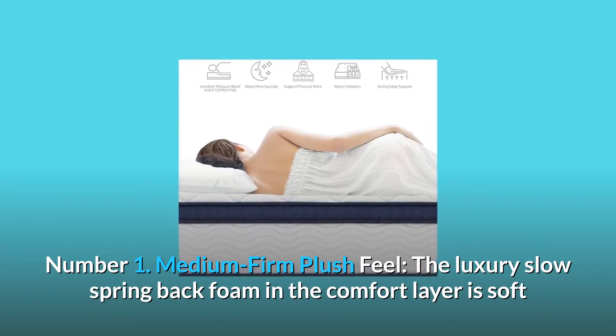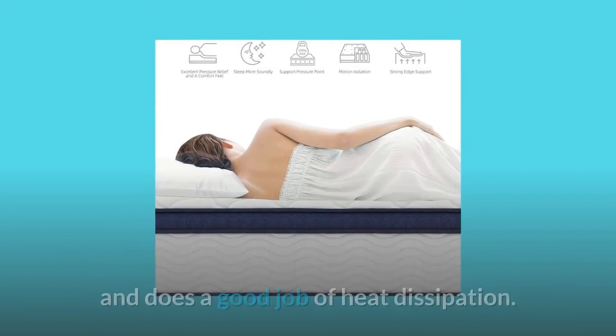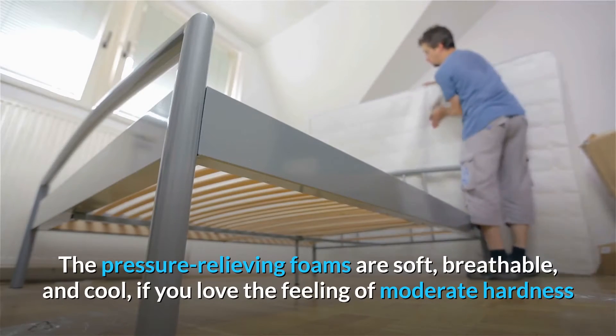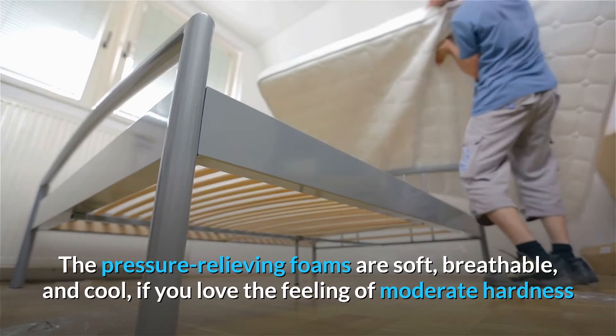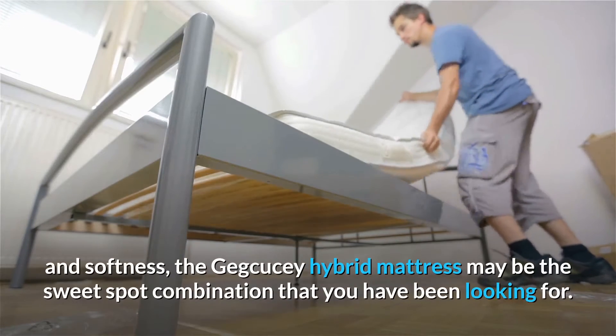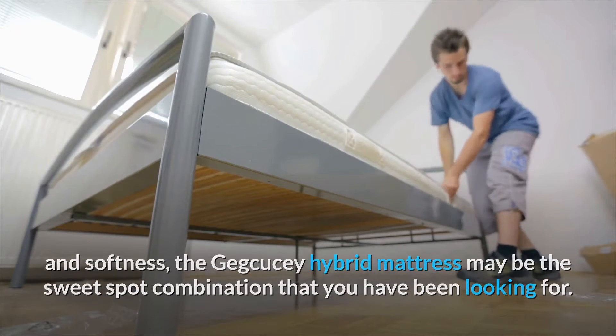Number 1: Medium Firm Plush Feel. The luxury slow spring back foam in the comfort layer is soft and does a good job of heat dissipation. The pressure-relieving foams are soft, breathable, and cool. If you love the feeling of moderate hardness and softness, the JQC Hybrid Mattress may be the sweet spot combination you have been looking for.